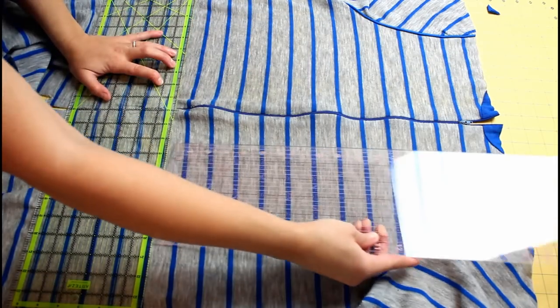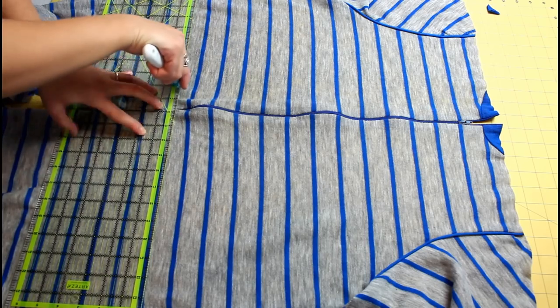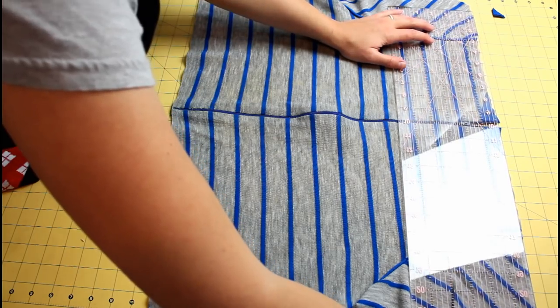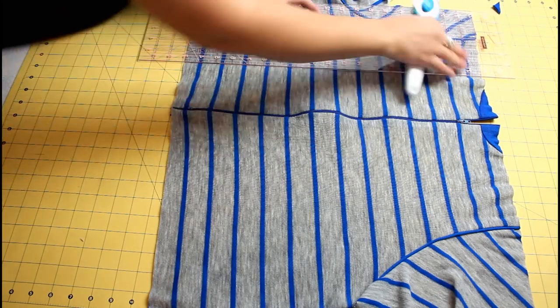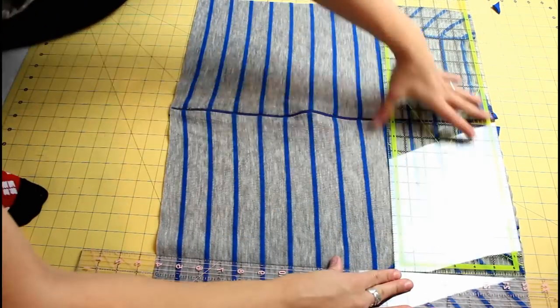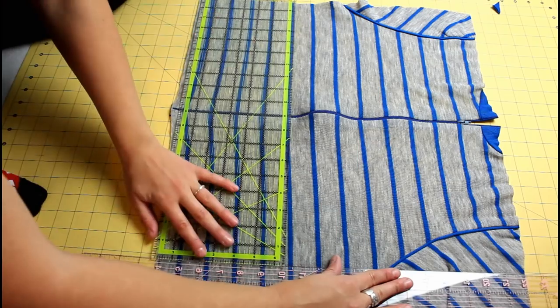Use one ruler parallel from the first cut and another ruler to make sure it's exactly 19 inches all the way across. Continue using both rulers to cut the material until it is the correct size. Since the closure is already included in the piece, you don't need to include any extra seam allowances or anything like that for the closure.